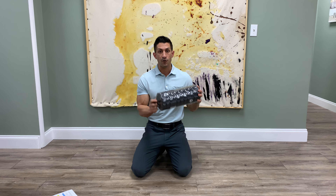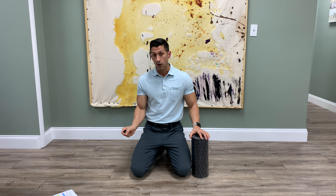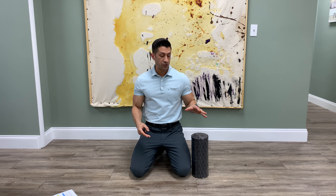Both of these exercises — the foam rolling and the stretch — are designed to help loosen up the psoas muscle. Sometimes I'll indicate on your prescription sheet which side to focus on, maybe right or left. I'm going to demonstrate on the left side.